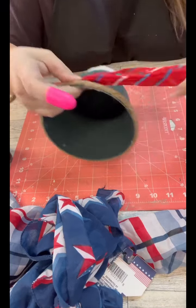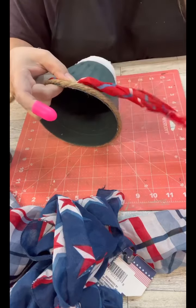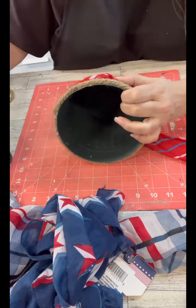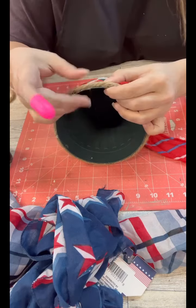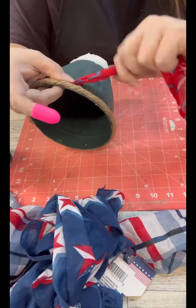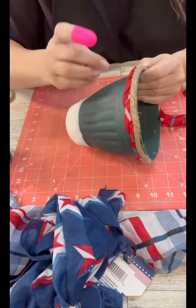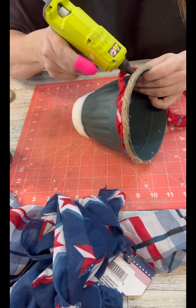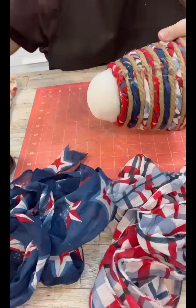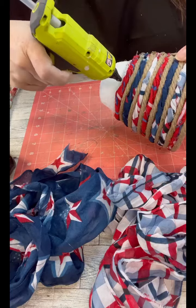As I was doing this I was thinking maybe I shouldn't have torn these as thin as I did — maybe I needed them a little bit thicker. But then as I started working higher up and didn't need as much, I'm glad I kept it how I did. I think if the fabric had been thicker, since I was trying to keep it around that same size as the rope, it would have looked a little bit odd as we got to the top. But look how cute this is coming along!